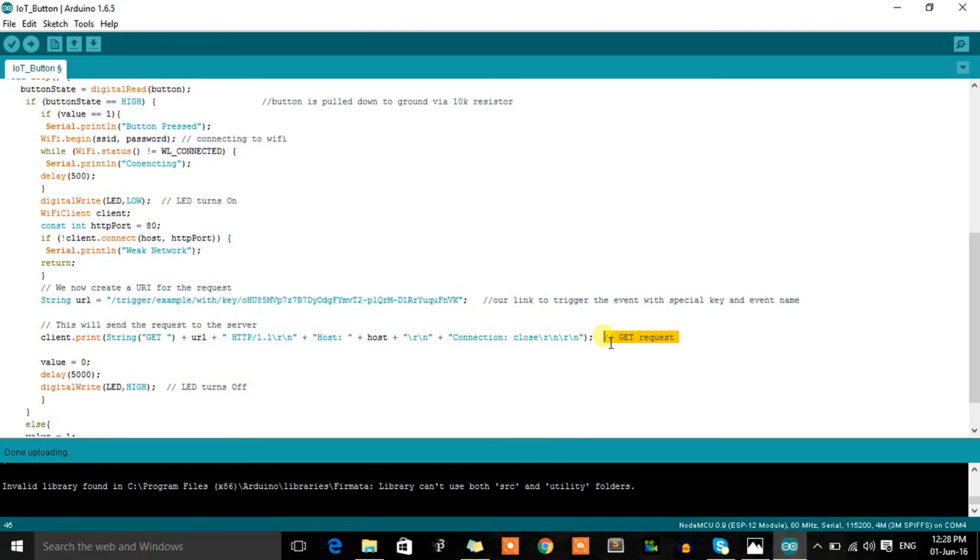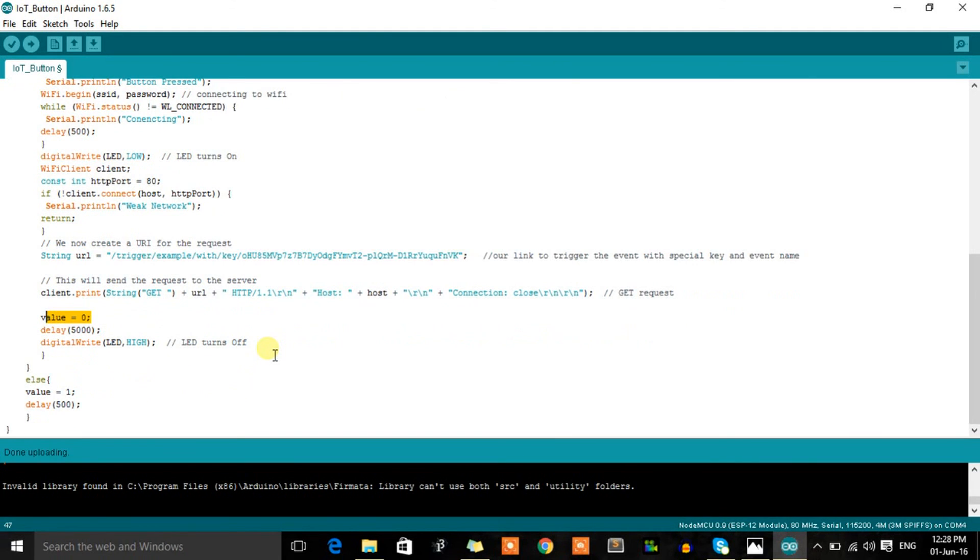After making the request, we set the button state value back to zero so it doesn't loop again. A 5-second delay is added, then the LED turns off. That's the entire code — nothing complex in the hardware either. The core logic is all handled by IFTTT, and it's a great platform for amazing things. Let's upload this code.